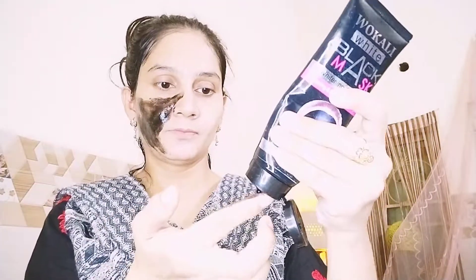We need to apply this as a black mask. You can remove your blackheads and whiteheads. This is a deep cleansing peel-off mask. This will clean up your face, and you can easily remove your white hair and black hair. You don't need to apply a lot. If you apply a lot, it will be very painful to remove.